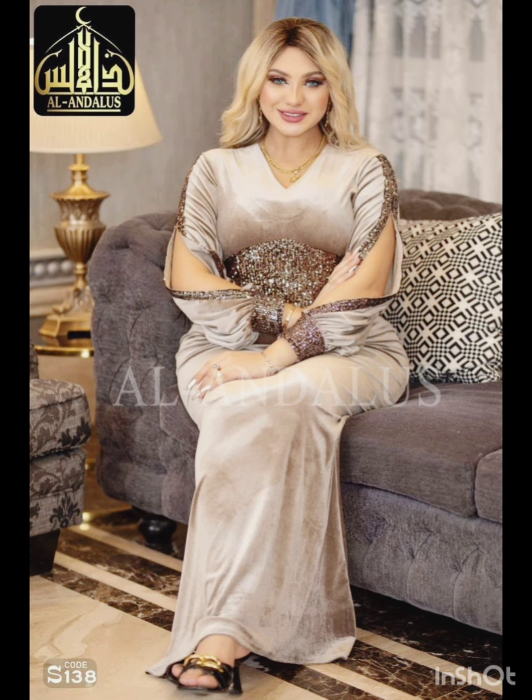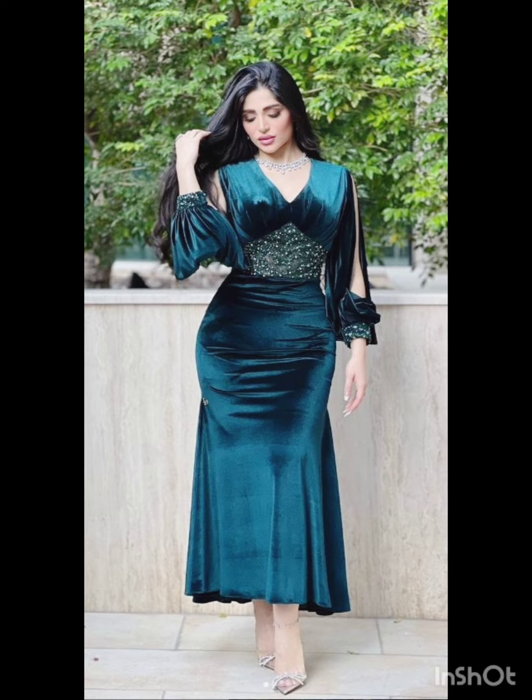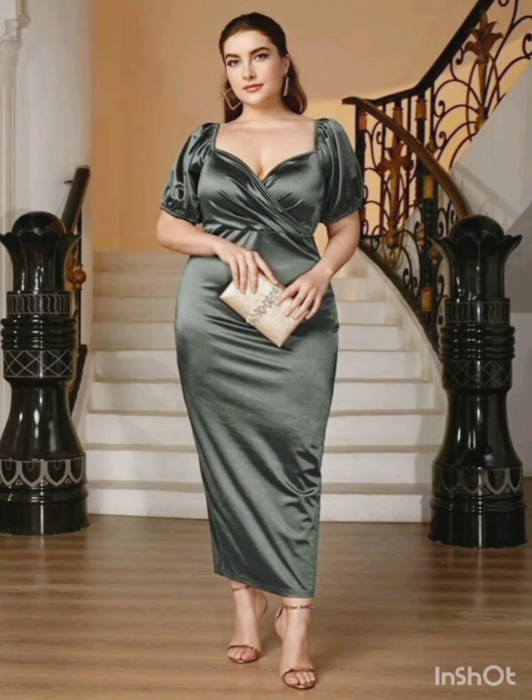The goal is to strike a balance between western elements and the formality of the occasion. I hope you will find all the mother of the bride fashion according to the functions in this whole video. I hope you will enjoy my video — thanks for watching till the end.